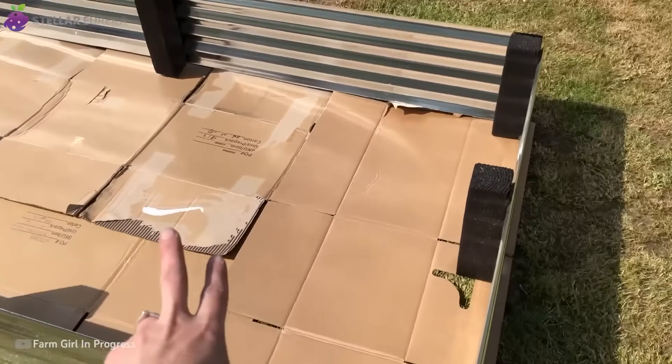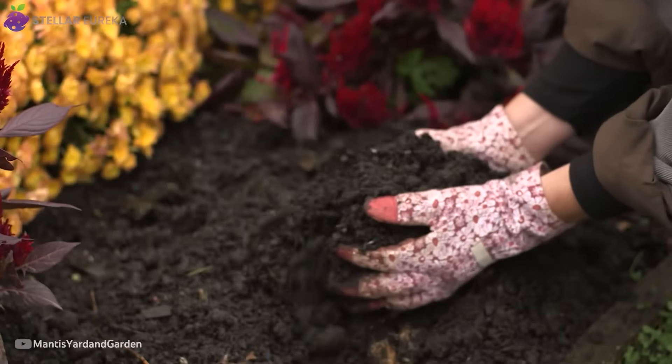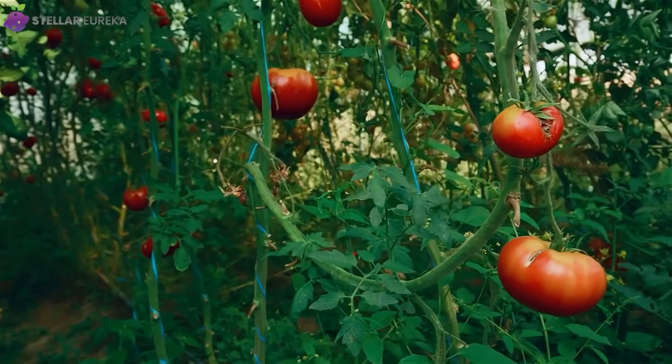Have you tried composting with cardboard yet? Tell me in the comments — I'd love to know what you've seen so far. And keep watching; the results ahead might surprise you.